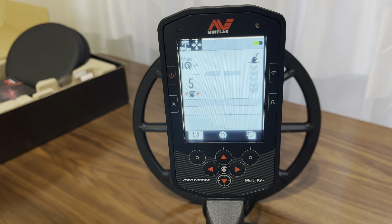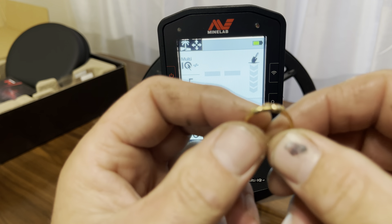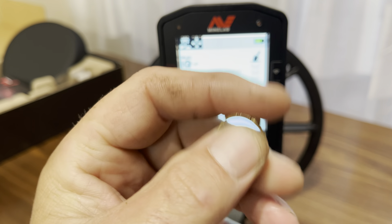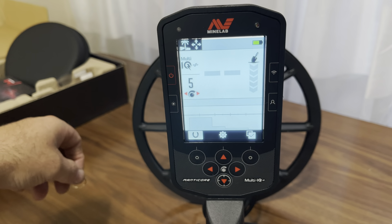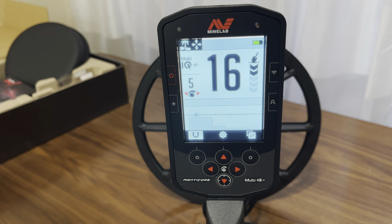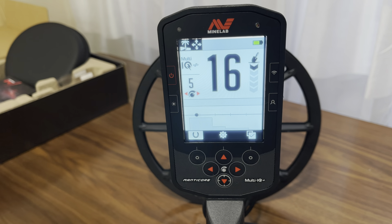Okay, so I'm just going to be in beach general mode. Let's check it out. Discrimination — there's your quick mask, on and off. Let me take my watch off, actually. Let's check out the silver ring from the beach. That's silver. Let's check out the VDI on it.